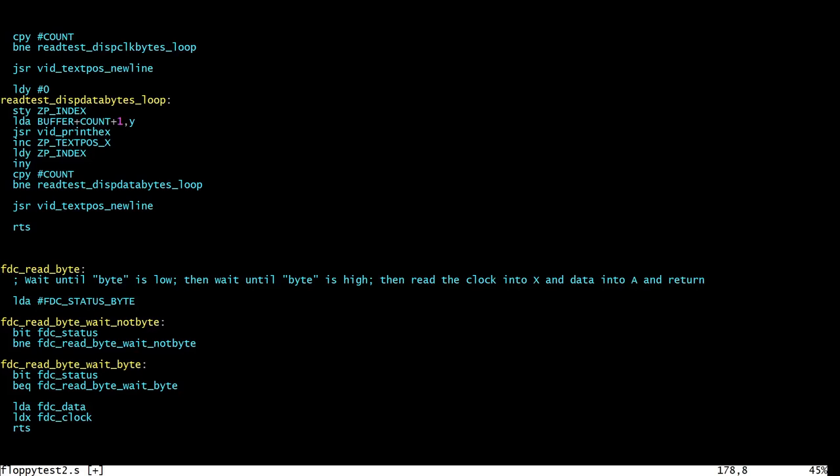It won't change the A register but it will perform the AND and then set or clear the zero flag depending on the result, so you can continually poll like this without having to keep reloading the byte you're going to check. The first loop waits for the bit not to be set using BNE; the second loop waits for it to be set using BEQ. When the zero flag is not set after the BIT instruction, BEQ fails, and when we see that rising edge all we do is load the accumulator from the data register and the X register from the FDC's clock register, then return. This gets picked up by the test routine which knows that X contains the clock and the accumulator contains the data.